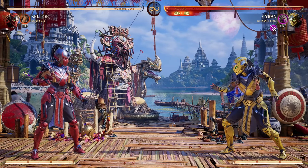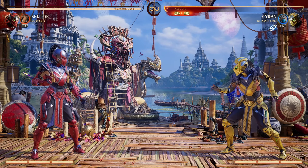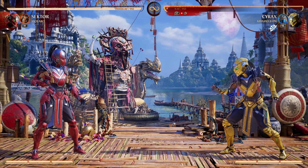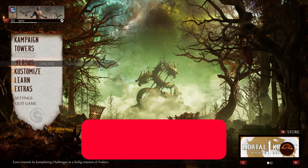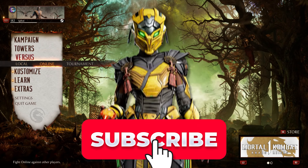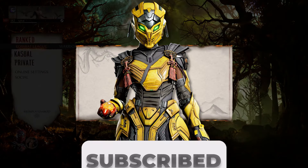But regardless of how strong the character is, you know what we're doing here — we are hunting for brutalities. Stick around to the end if you want to see them all in a quick little showcase, even the ones I don't get in this video. Subscribe if you'd also like to see me do this for Cyrax. She is the last character left and it should be interesting. Let's do it.